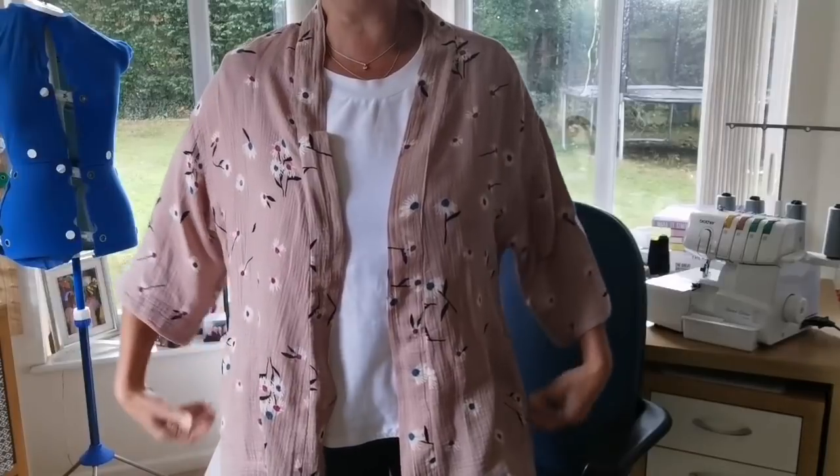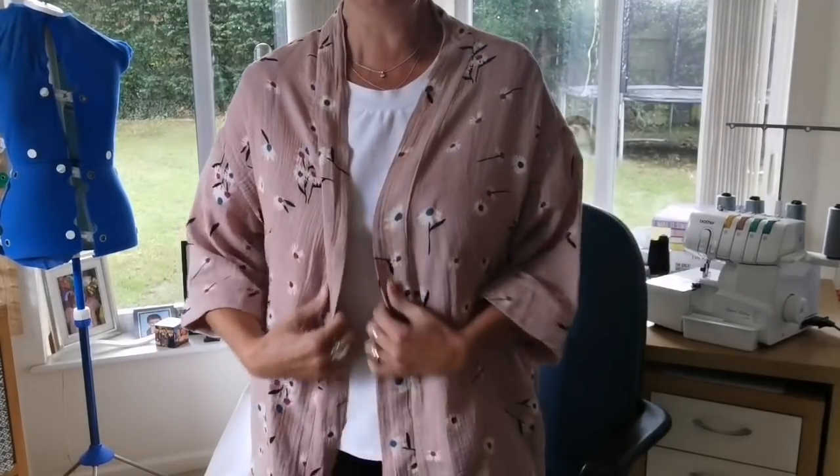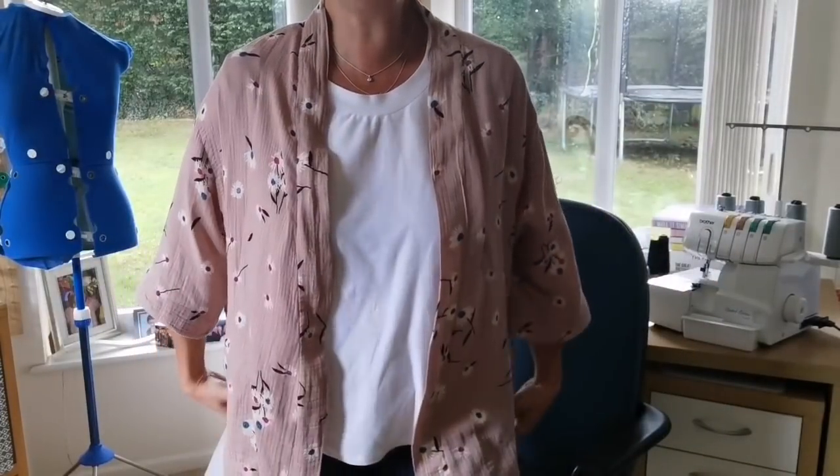I might take the pockets out and make the kimono even narrower — I'm not sure yet. I found videoing it today quite useful actually, because having watched it back on the screen I almost prefer how it looks on myself than when I was just looking at it. I'm really pleased with all of these makes — they're all such wearable things. Having a white t-shirt underneath the kimono makes the whole thing incredibly wearable.